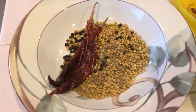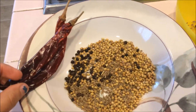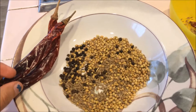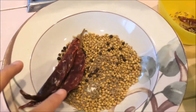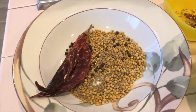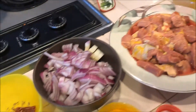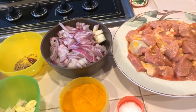This is the masala I am going to use for the lamb chukka: two dry chilies, one tablespoon of coriander seeds, one teaspoon of cumin seeds, and one teaspoon of black pepper. I am going to roast all these ingredients and make a powder. For this lamb chukka I am going to use sesame oil, which will give a fine taste. Instead of sesame oil you can use olive oil or other oil also.